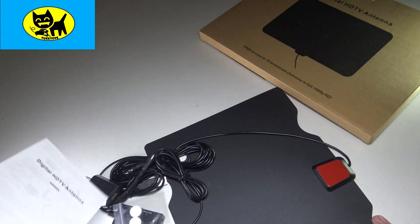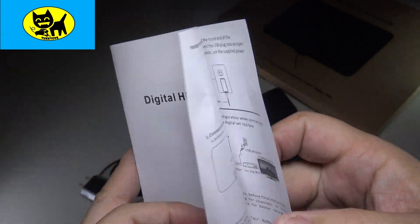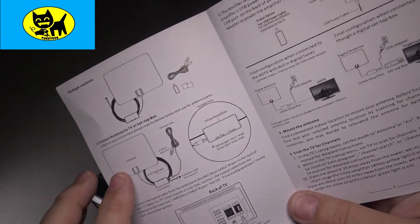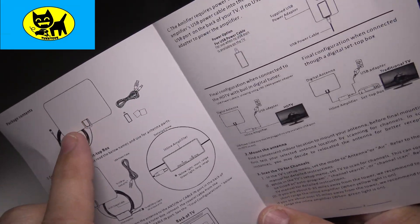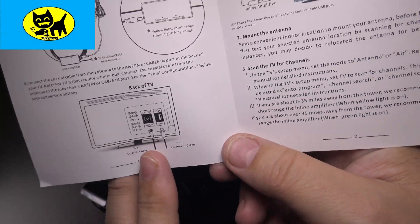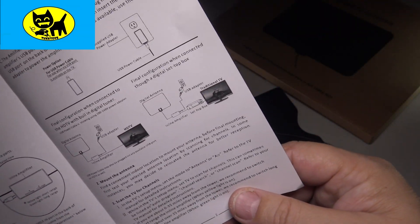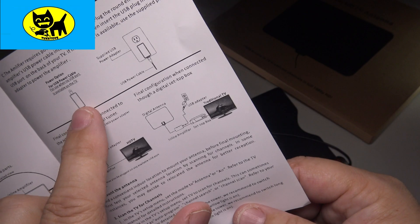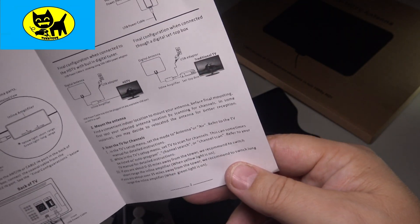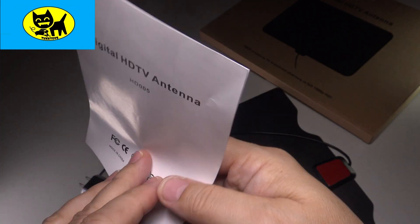First thing we'll look at is this little book here. This is model HD 05. On the inside it's pretty basic — setting these up is straightforward. If you ever have questions, feel free to reach out to me at tuxtoys at gmail.com. Basically you have your antenna, power supply cable, little stickies, and it all hooks into the back of the TV set. It basically screws in, very simple to install. The power is USB and the inline amplifier just kind of goes in.